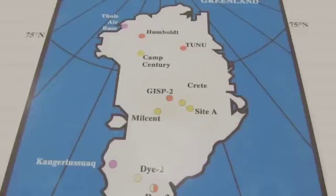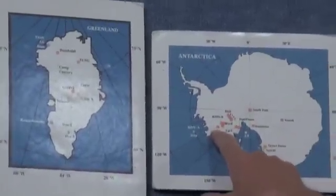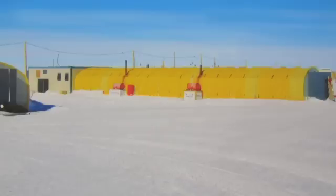The last big core we took was the Greenland Ice Sheet Project — that was 3,054 meters deep. We have passed that at the WAIS Divide project. We are now at 3,331 meters, and we can only drill during a certain part of the season.